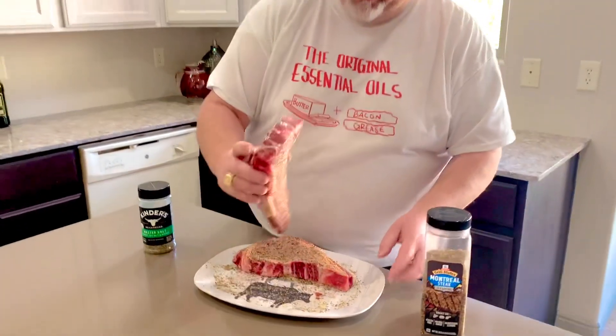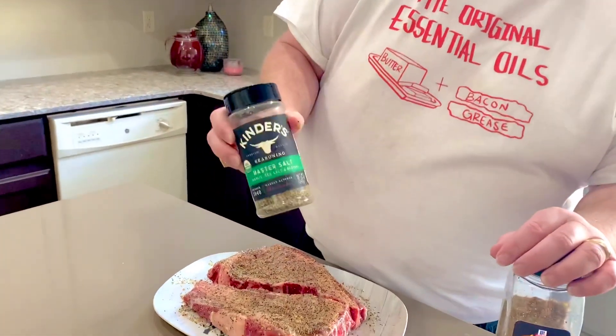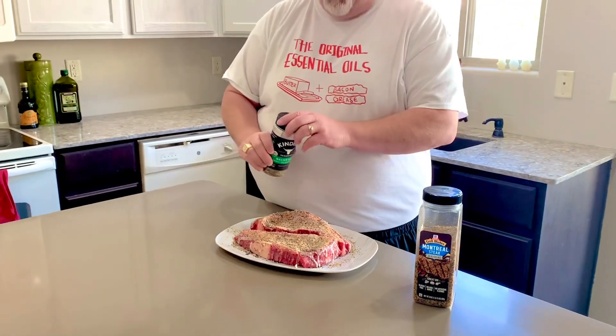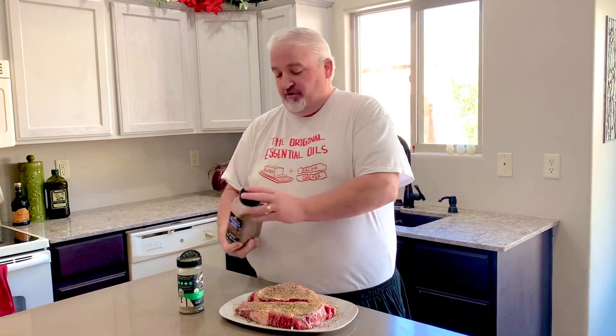That is a good looking tender piece of meat. I got a little excited, so I got them out a little early and got them seasoned up. All I did was rub a little bit of melted butter on there, and then I hit it with some Kneaders seasoning. I added a little pepper to that — I like mine a little more peppery. So I took that Kneaders butter salt blend, added a little pepper, then just a little Montreal steak seasoning. I did that to both sides and they've been sitting for about 45 minutes or so.